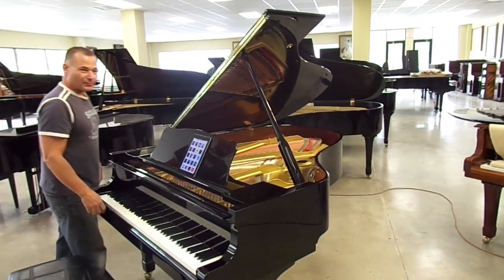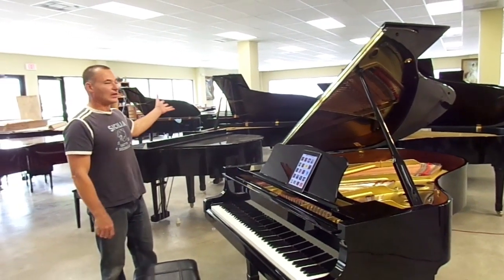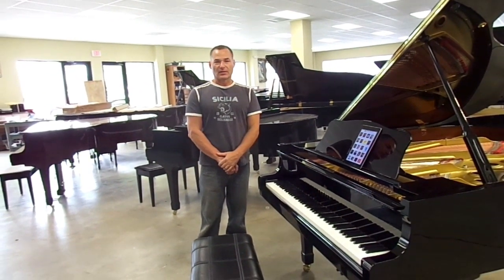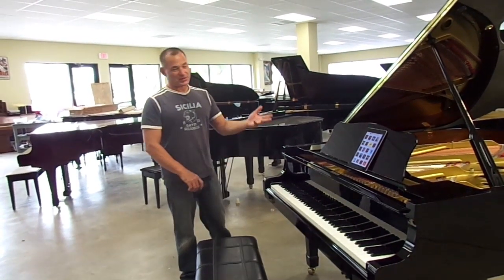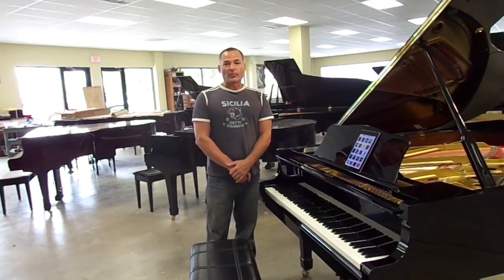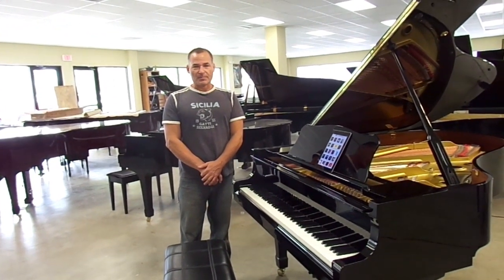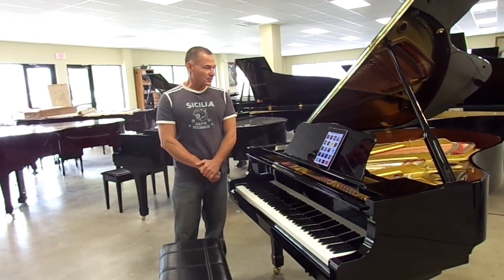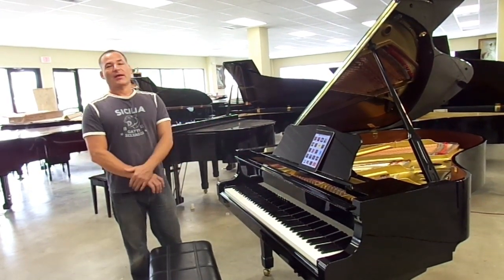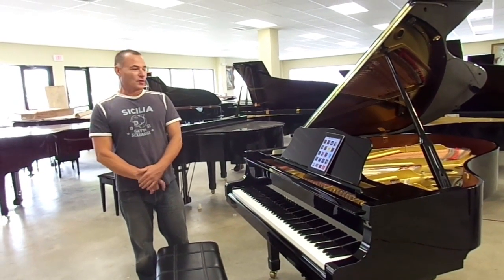Well, you'll be receiving the piano soon. And anybody else that's seeing this video, we have lots more like them in here, in many different sizes. It's a real fun way to enjoy the piano if you don't play. And you can't have anybody better put the system in the piano, because I do a lot of it myself with the help of my staff, and I can guarantee you there's nobody that does it better. So thank you for your time. Hope you enjoyed the video.